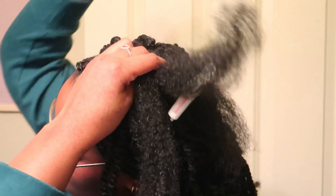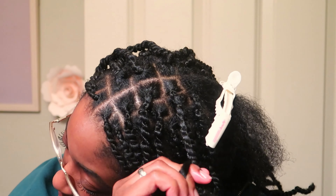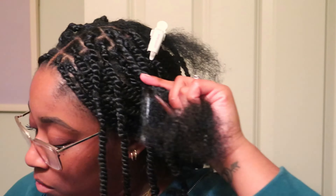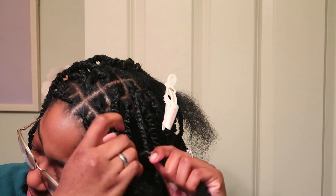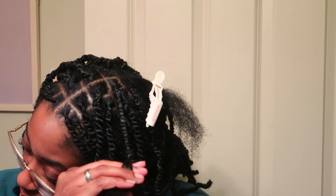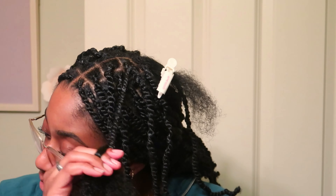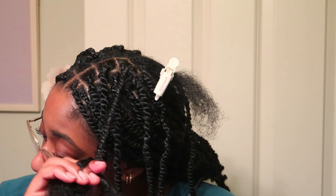It took me about five to six hours — actually six to seven hours — to do it on myself. It takes about five or six on other people because you can see the parting better. This one was a little thick; you can see where I get tired because the top twists get bigger. Also, as you twist right over left, you want to twist each piece in the opposite direction — like a rope twist — to help lock your hair in better.